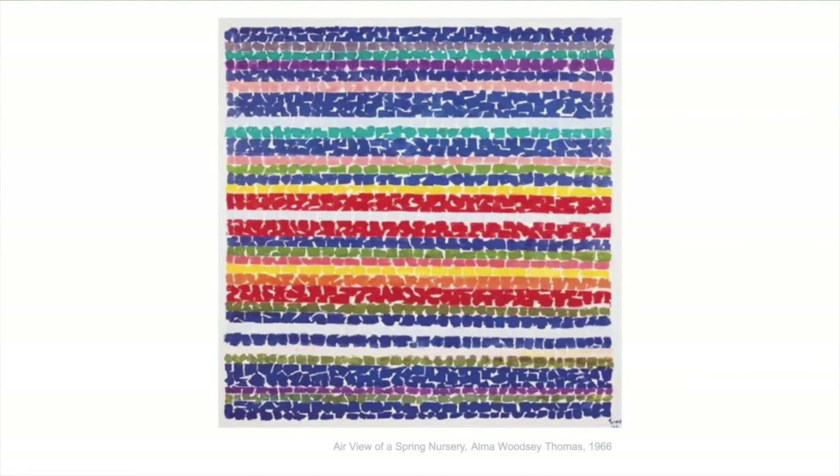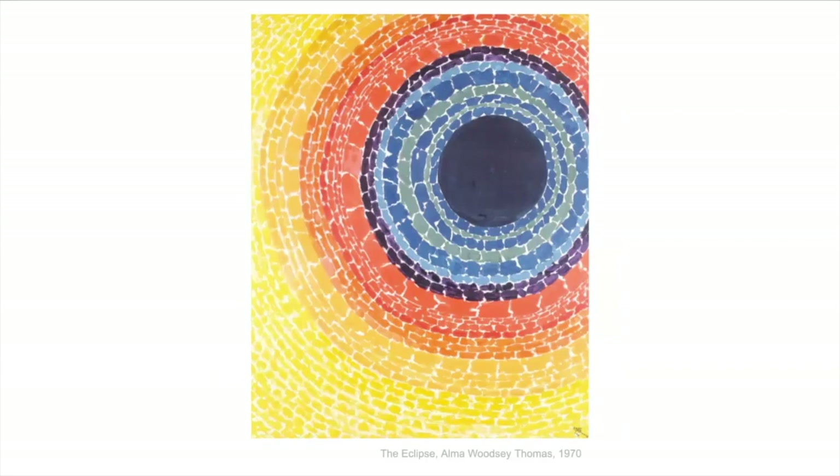This is a painting done by Alma Woodsy Thomas in 1966. It's called Air View of a Spring Nursery and she was very inspired by flowers in nature. She said that she could hear the wind playing music in the trees and that made her want to paint these things. So she used a paintbrush and just dabbed colors — all the primary, secondary, and tertiary colors. You can see that color is really important to her, and also graphic shapes and lines.